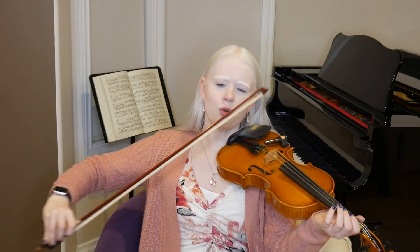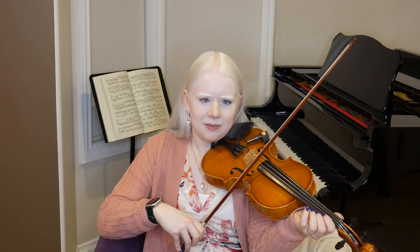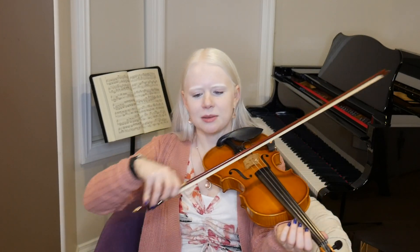What you want to watch for is staying mostly in the middle of your bow — not using too much bow, but not using too little bow either; we don't want little mice. We want nice, medium-sized bows, except for those really long notes where we want to travel the whole length of our bow.